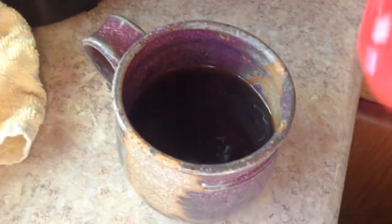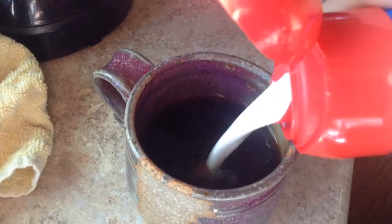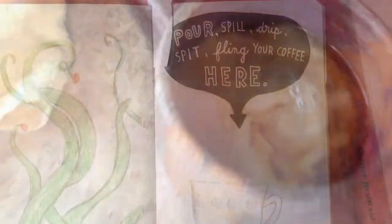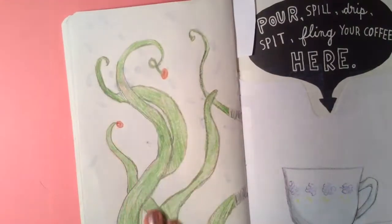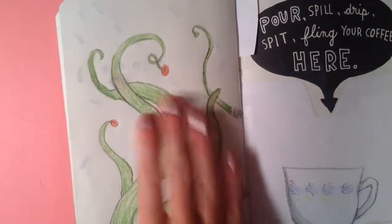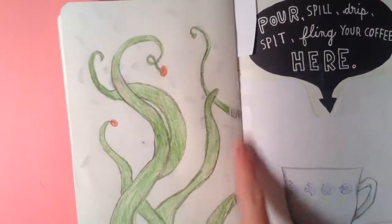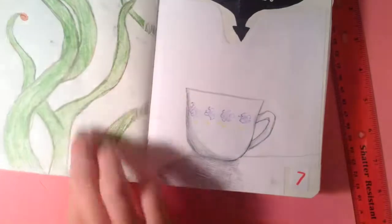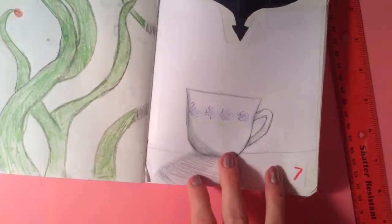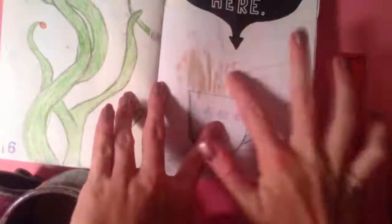This Wreck This Journal — the first page I'm going to be doing is a page about coffee. I went for kind of a morning theme here. It says 'pour spill drip, fling your coffee here.' And on the side I just did like a green vine growing coffee beans, and then a teacup that the coffee was just kind of blown out of.